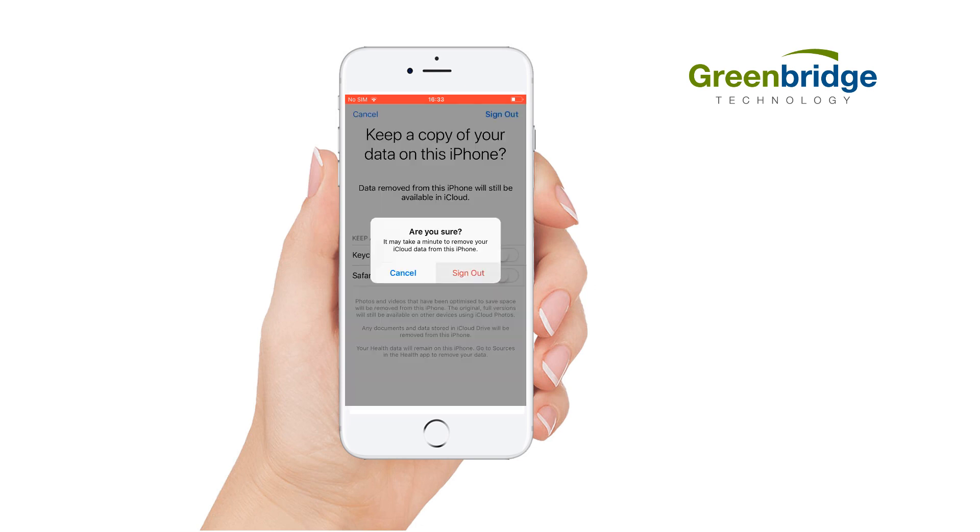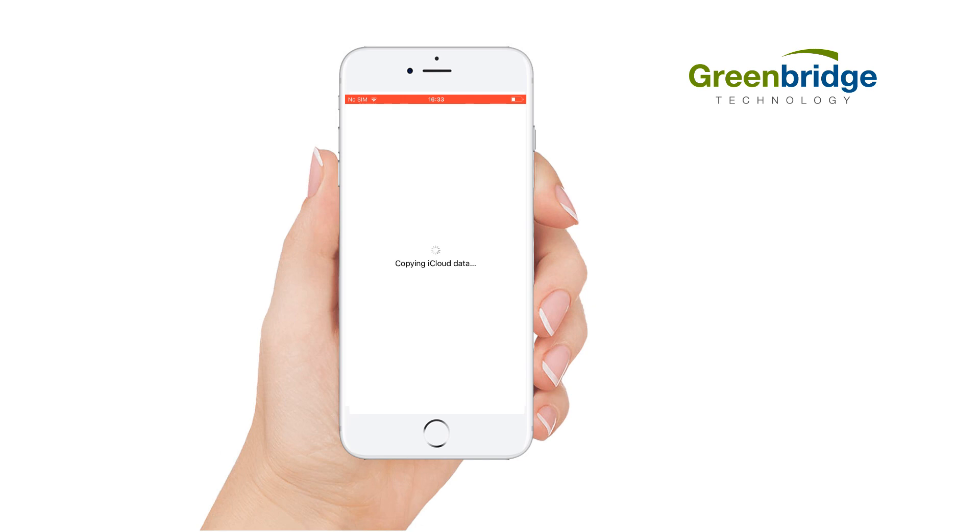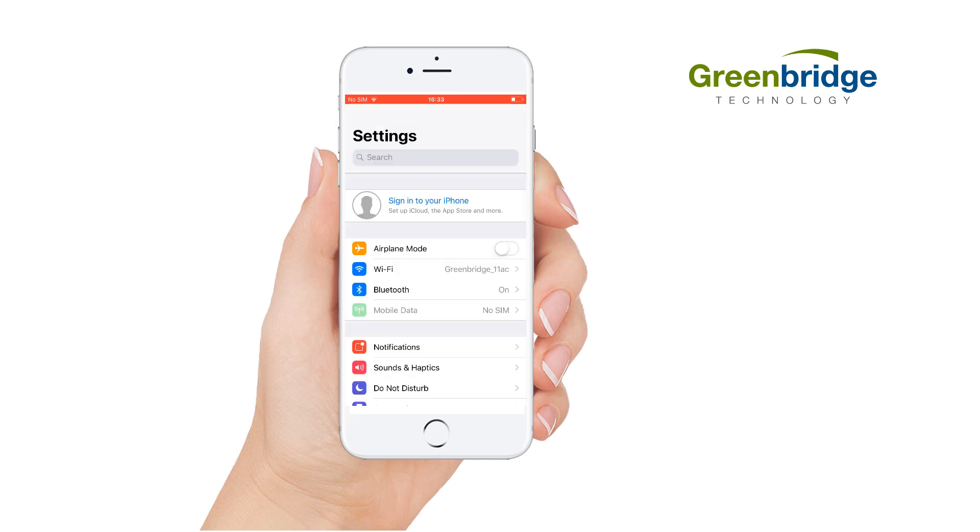You will be asked if you are sure, click Sign Out again. After a few seconds the iCloud should now be removed.